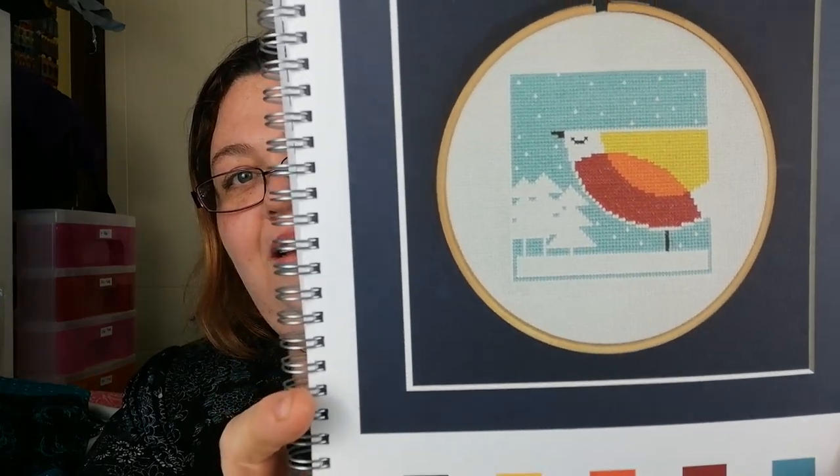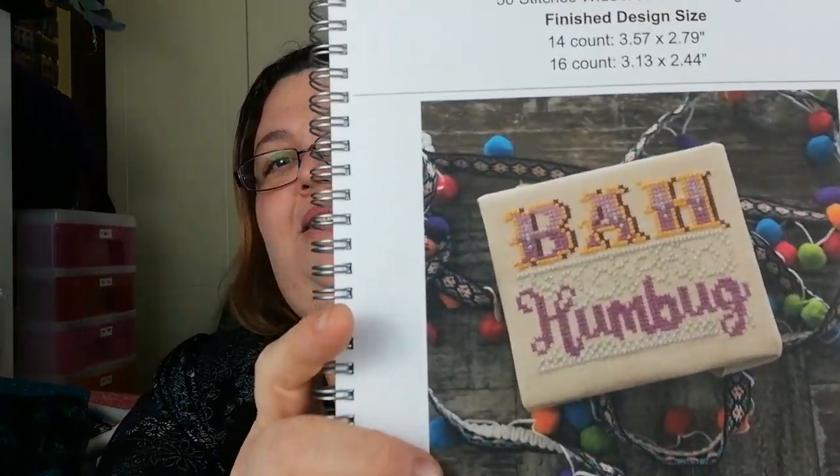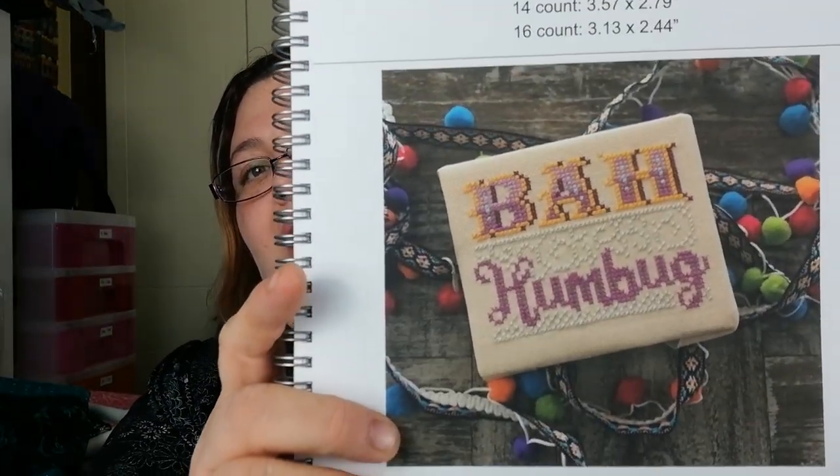And this one is Emily Peacock — Robin, Robin Redbreast. Then we have Fiddlesticks — Bah Humbug! I like that style.